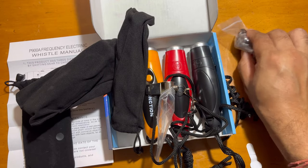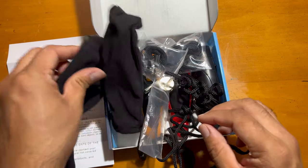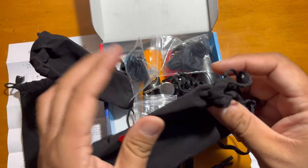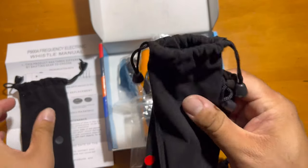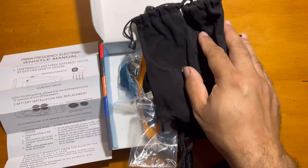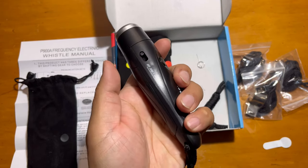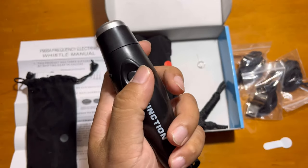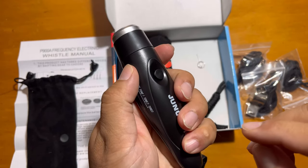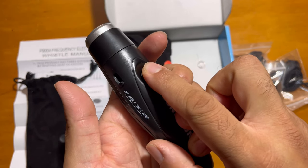These are nice whistles for your sports, for any tournament, for anything you want to use them for. The case makes it more portable and handy — you can pack them in individual cases and take them anywhere. I'll just show you the sound of it now.